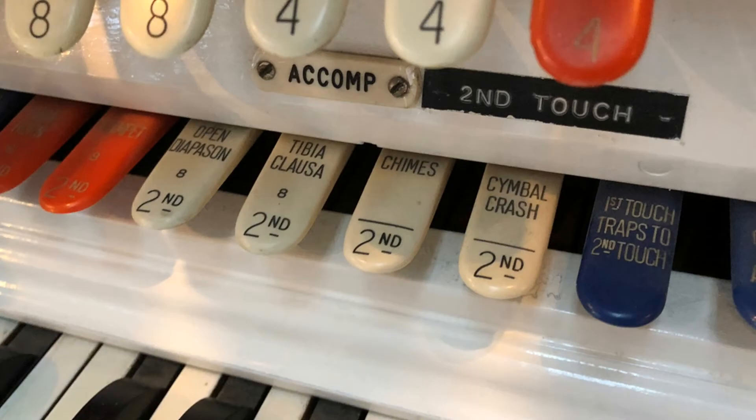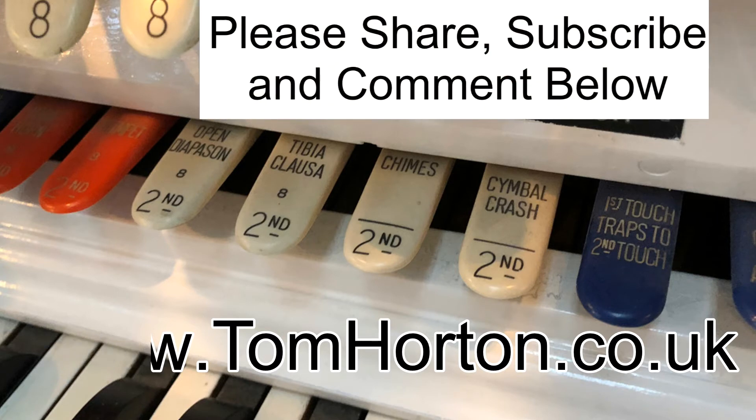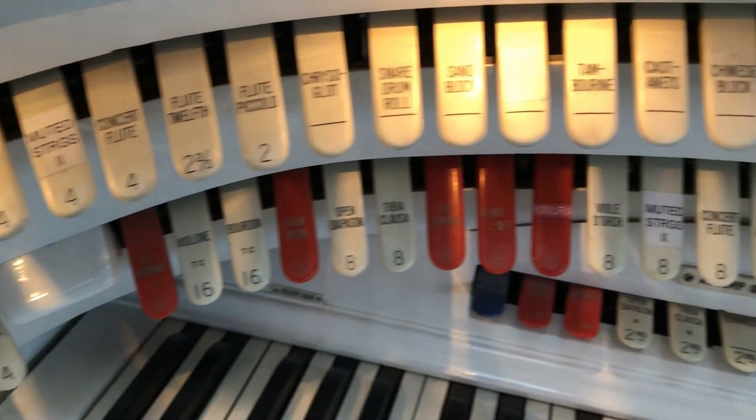Some great effects there from theatre organ Second Touch. Thanks ever so much for watching this quick video. I've got to play my concert for the Ipswich Light Organ Music Society on this wonderful Christie Organ. Thanks ever so much for watching — another video here on Keyboard Skills Pro.